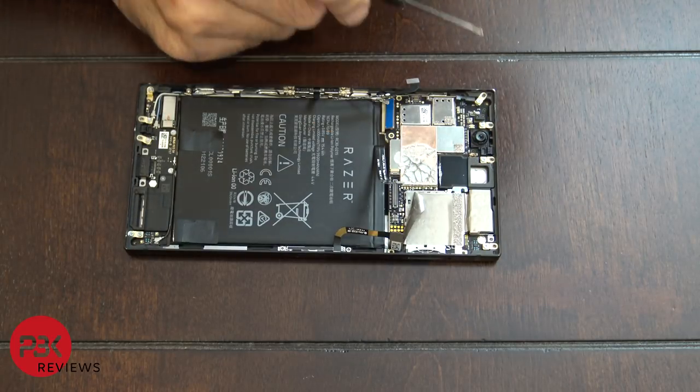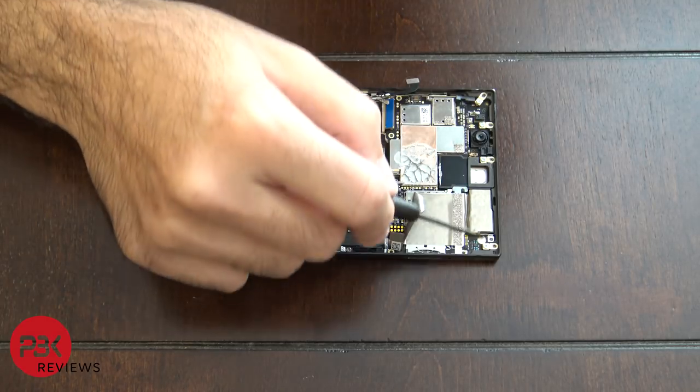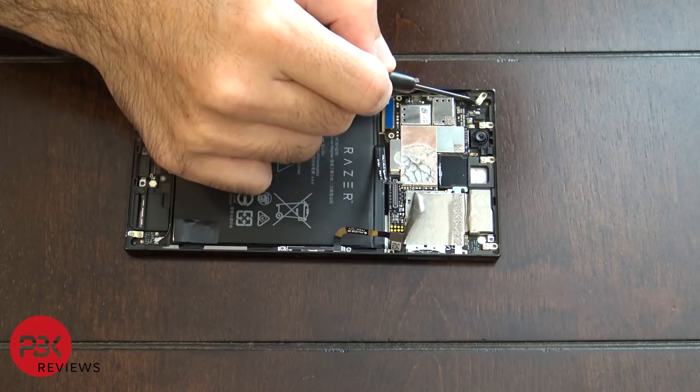You have four Phillips screws on the bottom of the gold contacts that are connected to the motherboard. You don't have to remove those four — there's one here, one here, one here, and one here.